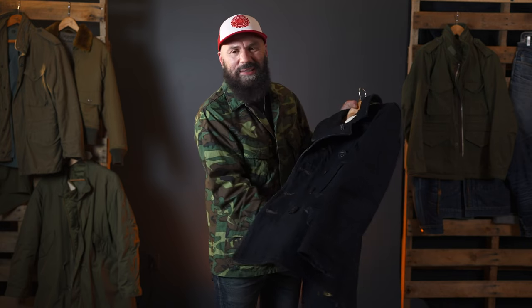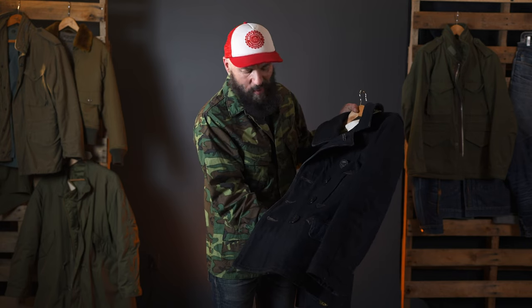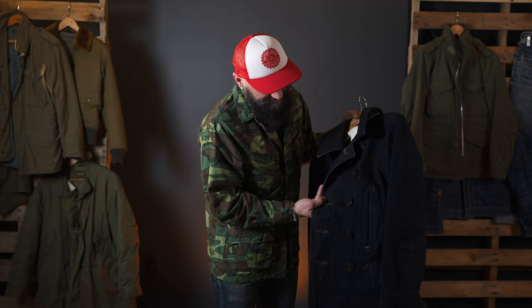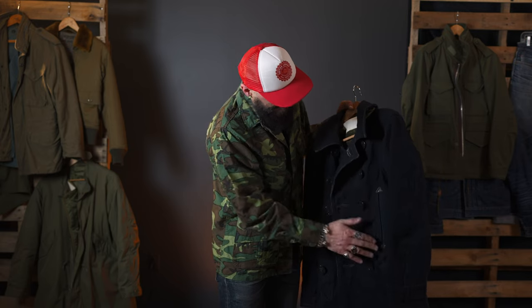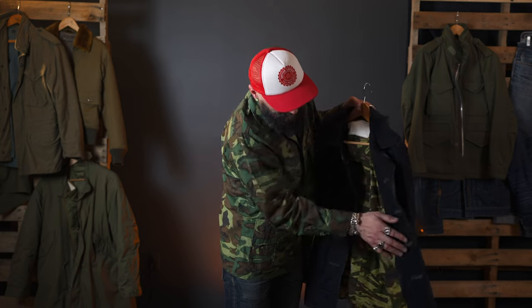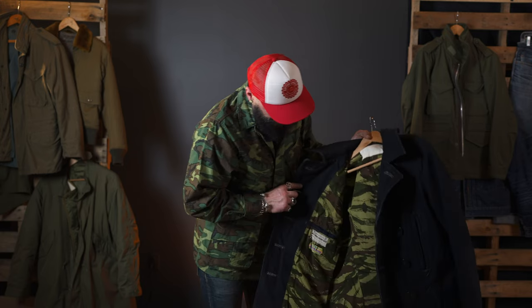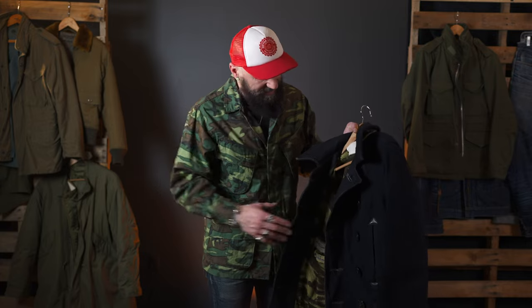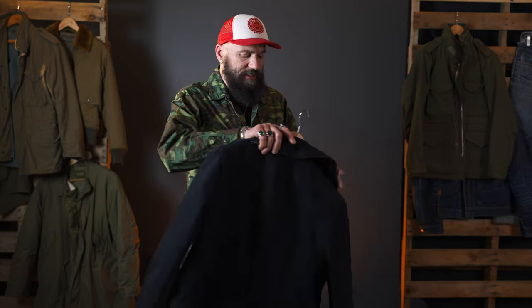It's so well made, it's so over-engineered. I mean, these buttons — incredible. These leather tabs — beautiful. The pockets are functional, they're actually in the right places, useful and helpful.